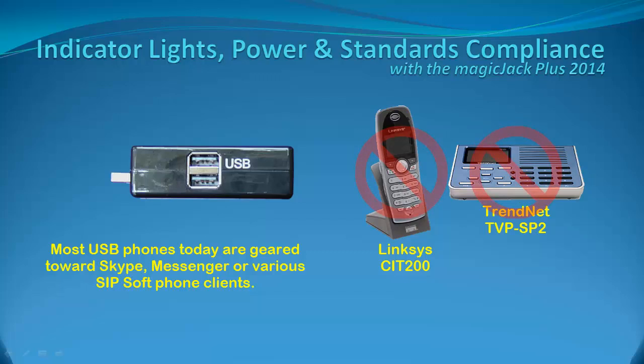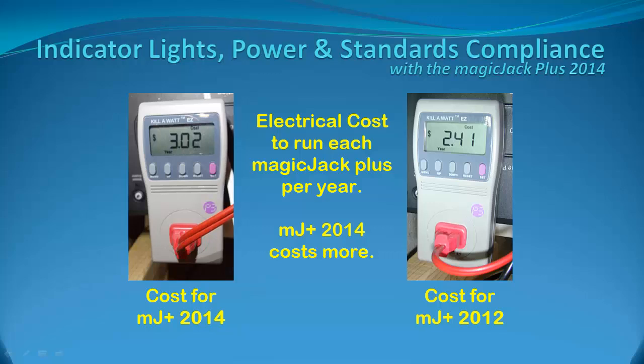Let me know if you find one that works with yours. In a previous post on the MJCheck website, I showed how the MagicJack Plus 2014 costs about $0.61 more per year to run than the MagicJack Plus 2012. Perhaps this is because more power may be needed to run the peripherals from the MagicJack Plus 2014.